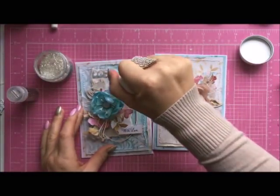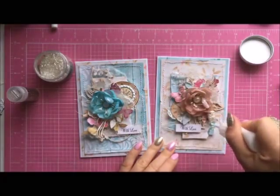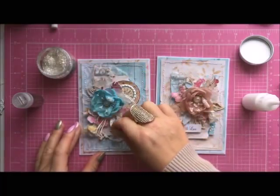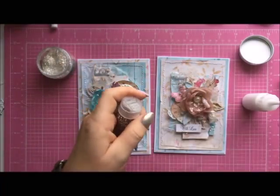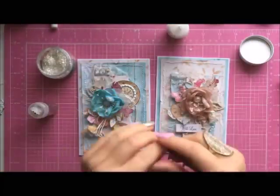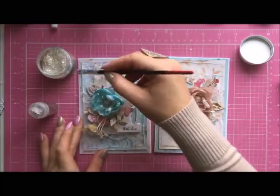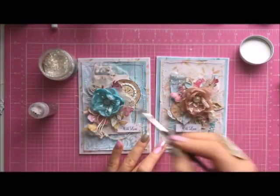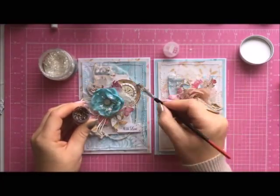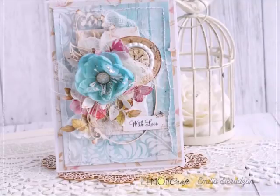Now I'll be adding the glitter — lots of glitter! I've got silver, white, and also dark brown glitter. Thank you very much for staying with me. I hope I can inspire you to create your own cards. Please visit the Lemon Craft blog — they've got lots of beautiful inspirations. If you create similar cards, I would love you to tag me on social media. Thank you very much, I hope to see you very soon — have a lovely creative day, bye bye!